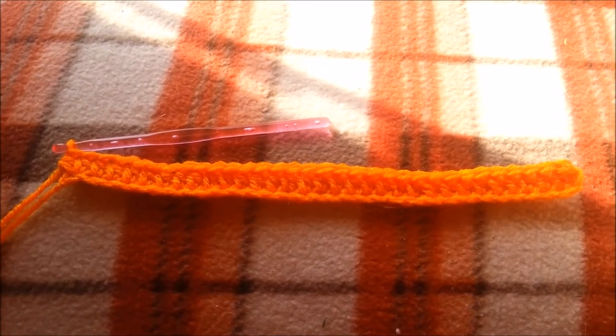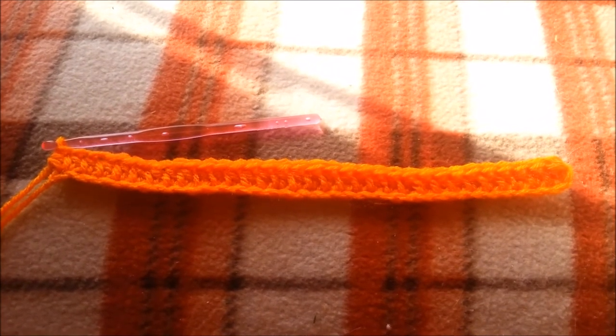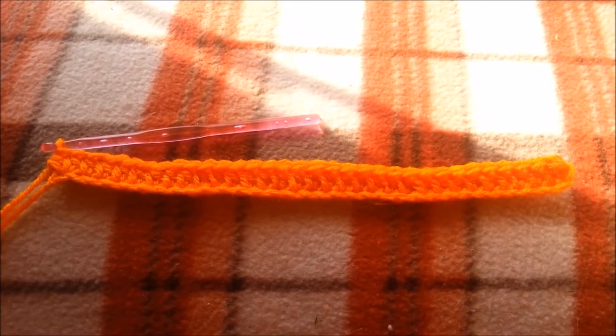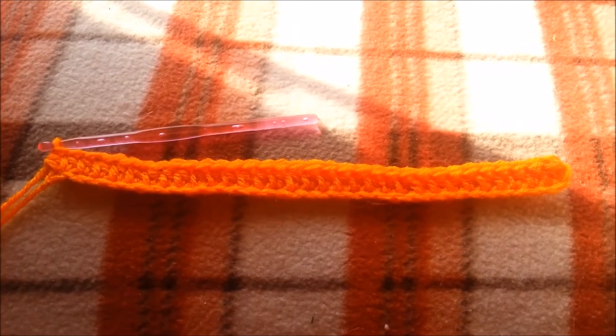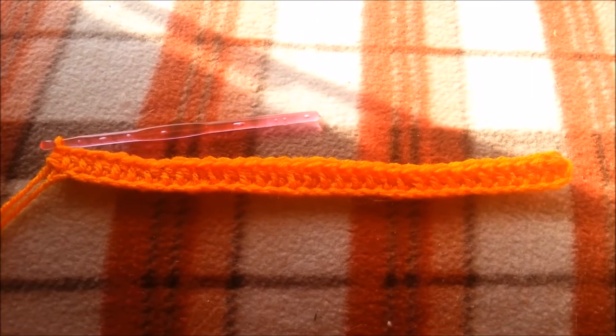I have made it to the end and now I am going to chain one and turn my work and continue on with the half double crochets.